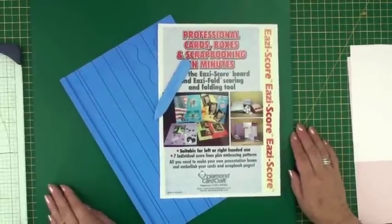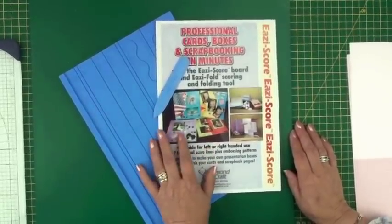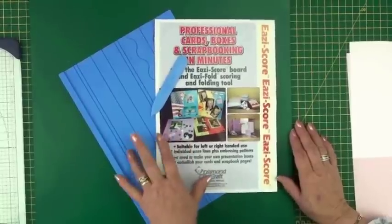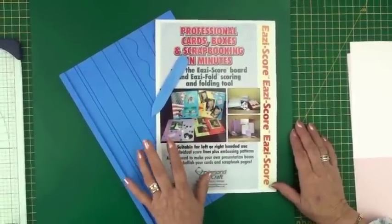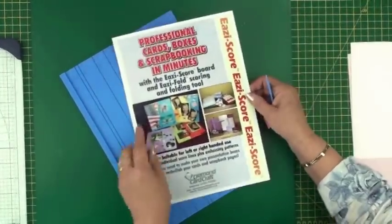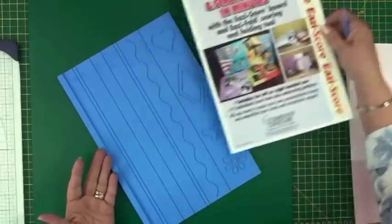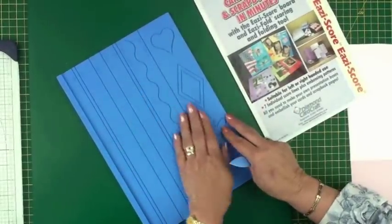Hi everybody, it's Christina from Card Making Magic. Today I'm going to show you the Easy Score scoring board. This is a useful piece of equipment for any card maker. You can make cards, boxes, and scrapbook pages with this, and there's no measuring because it's all done for you.